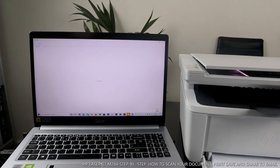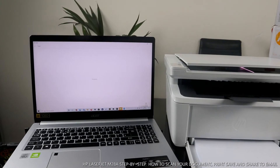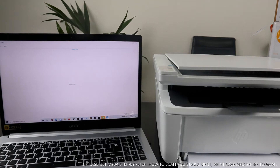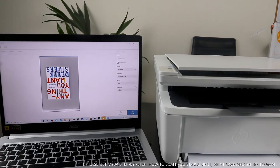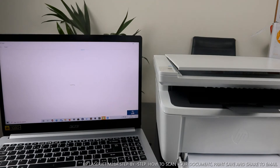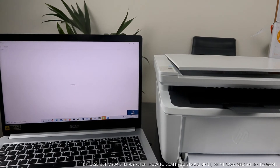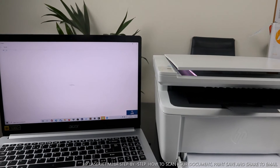You can select preview first. Once you click preview, you can see it's scanning and fetching the preview. If there's anything you want to change once the preview is completed and you're not happy with it, you can adjust it. Once you're happy with the preview, go ahead and hit scan.